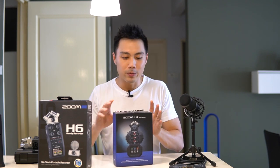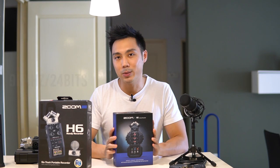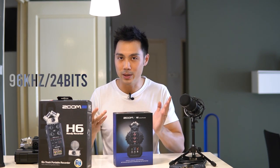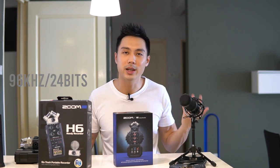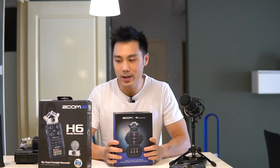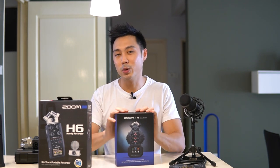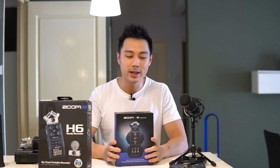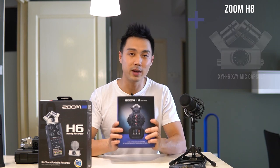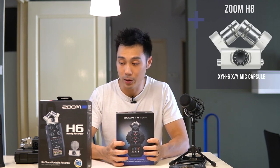In comparison between the H8 and the H6, both of these record up to 96 kHz, 24 bits, which is more than enough for a lot of recording and audio applications. The H8 only comes with an XY mic capsule which you attach on top of the portable audio recorder.